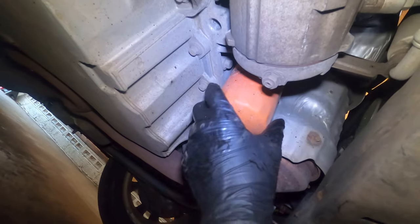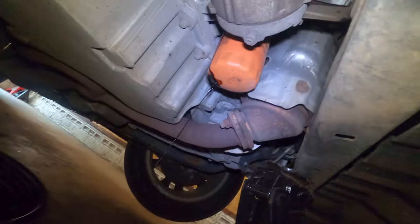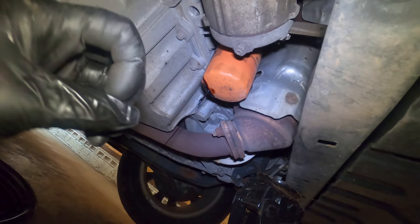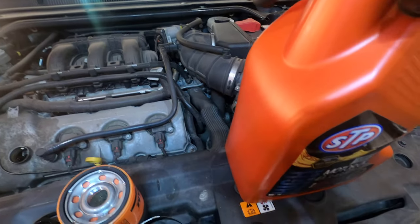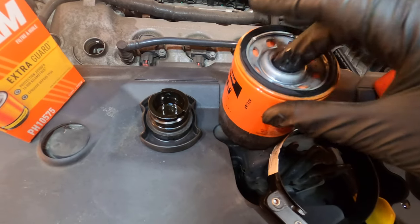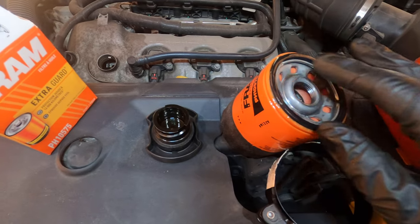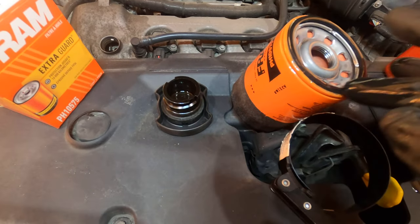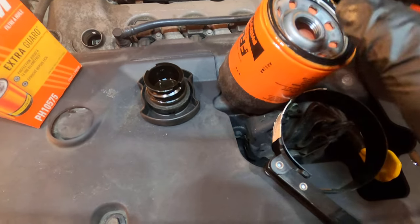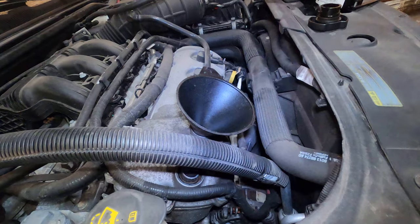Now that the oil is draining, grab another bucket. I like to just loosen the filter a tiny bit and let it relieve the initial pressure into the bucket first — that way when you fully remove it later it's not gonna splash on you. Now prep the brand new filter: use nice fresh, clean oil to lube up all the threads. If you're the type that fills the filter up before putting it on, go for it; if not, it's not really necessary — it'll pump in there within milliseconds.